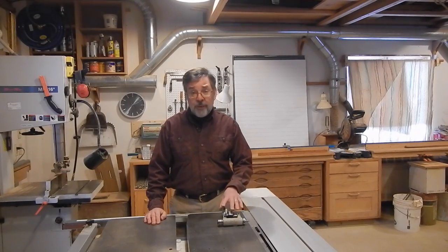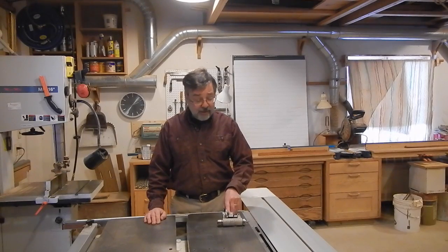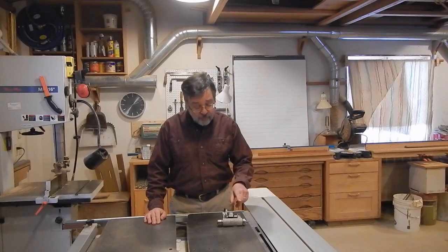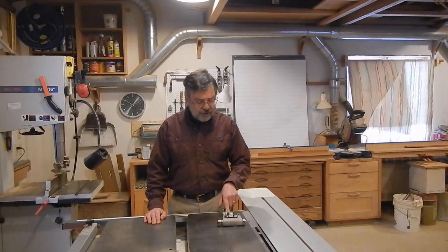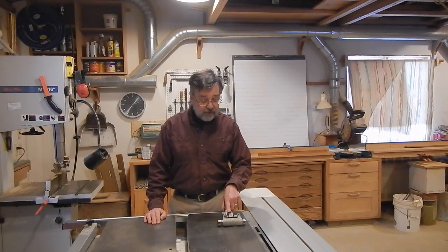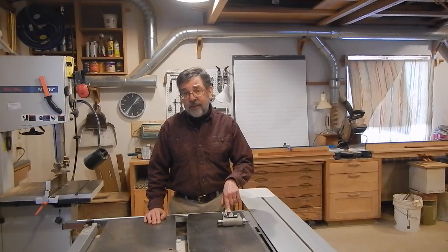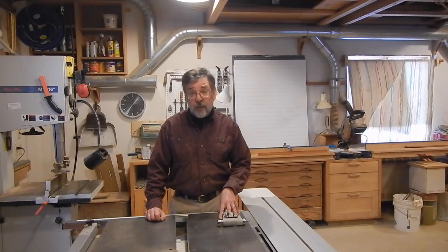Now with the assembly out, it's not going to be difficult to repair — or anywhere near as expensive as I was afraid it was going to be. When this is installed, most of it is very difficult or impossible to see clearly, so a lot of the functionality of the scoring assembly has been a mystery to me for the whole time I've owned the saw. But it's much clearer now that the assembly is out. I thought there were other people who might be interested in how this whole thing goes together and how it works.